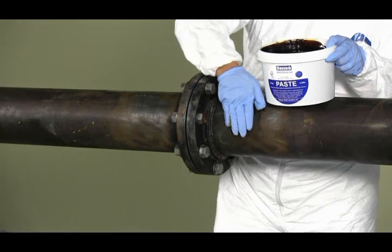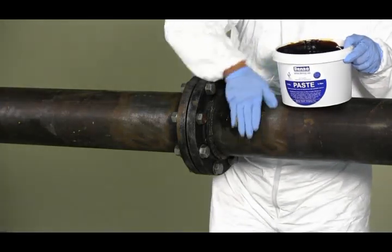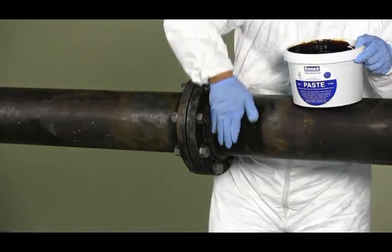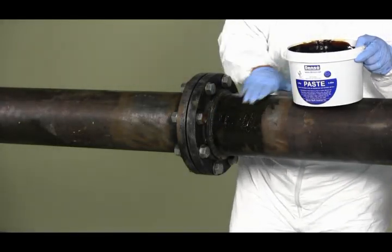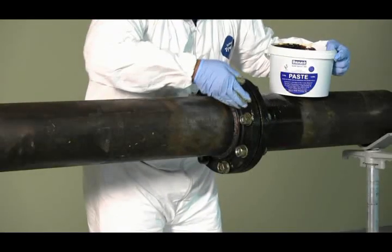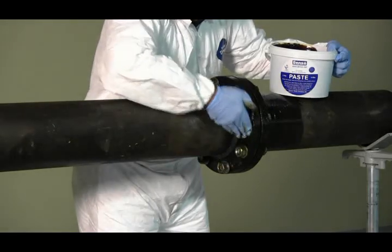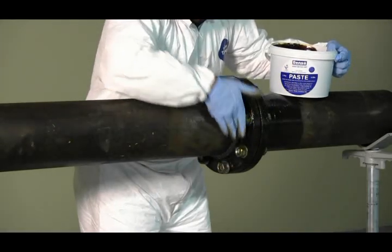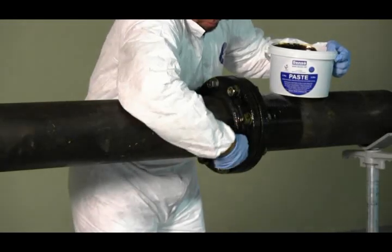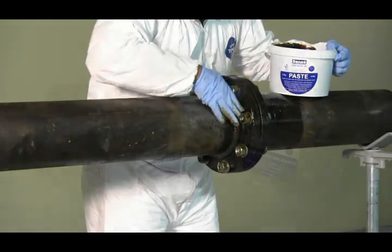Apply a thin uniform coat of Denso paste to the entire surface with a gloved hand, brush, or rag. This serves as a primer before applying the profiling mastic or any other sealing mastic to the surface area. Make sure that all surface areas are covered to provide maximum corrosion protection and adhesion with the petrolatum tape system. Denso paste S105 should be used for any surfaces that have excessive moisture or frost.